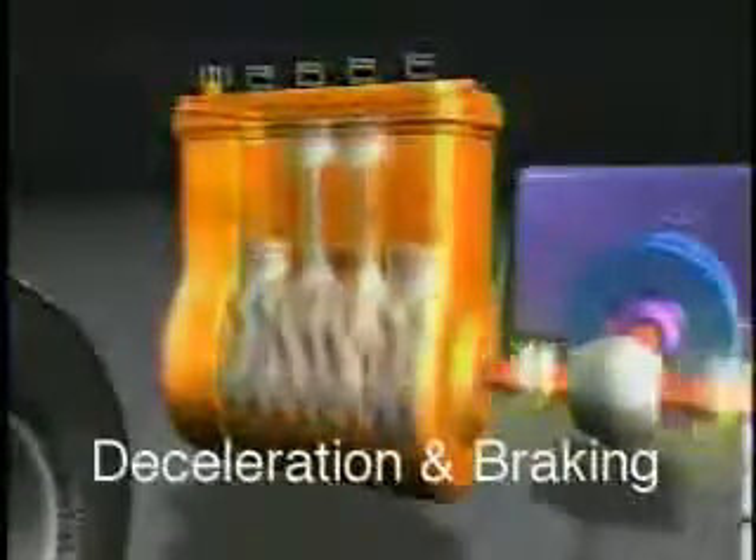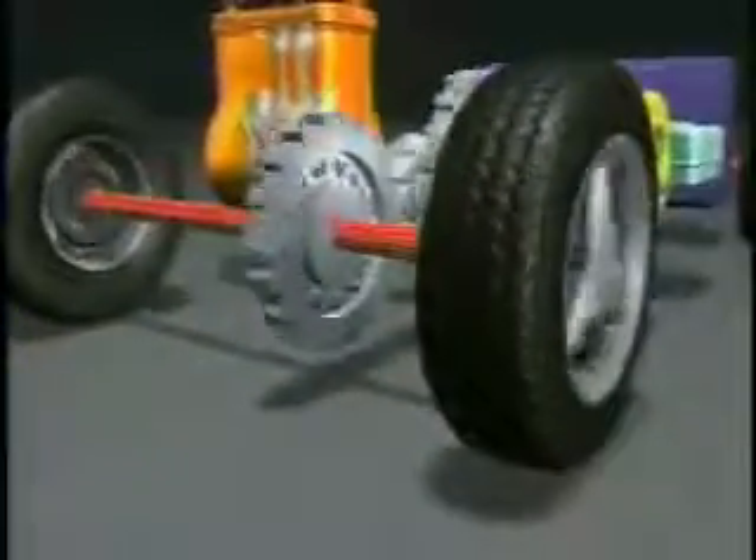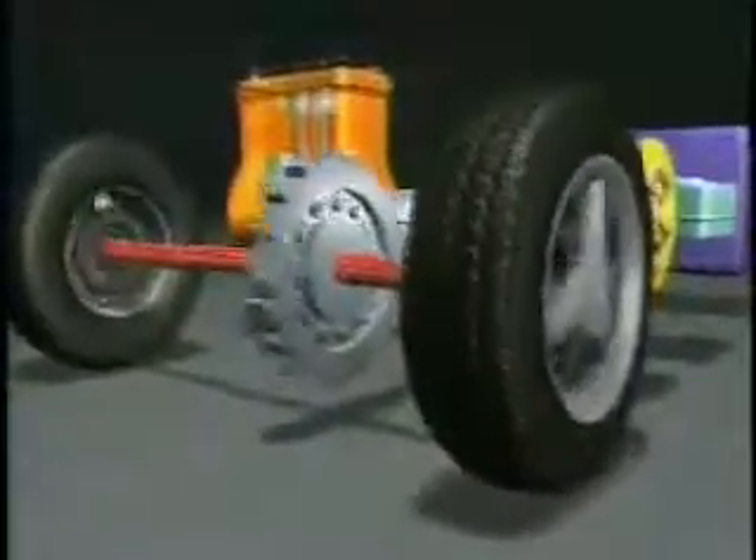When decelerating and braking, the gasoline engine will automatically stop. Resistance from the braking system provides energy back through the system to charge the battery, so it never needs to be plugged in.